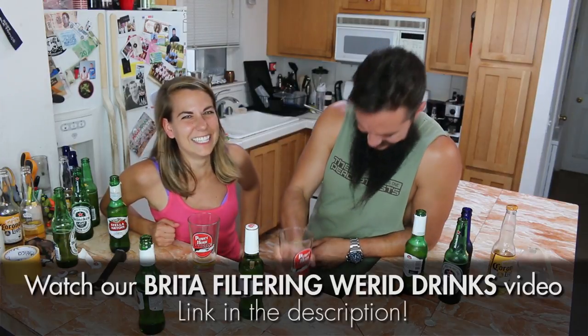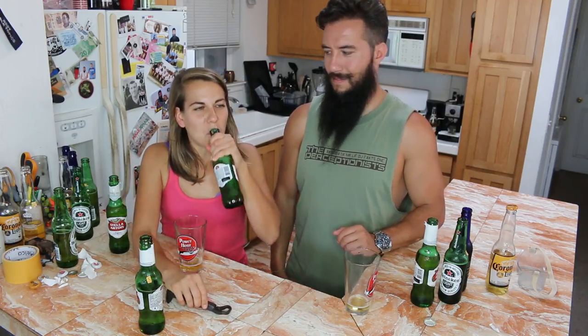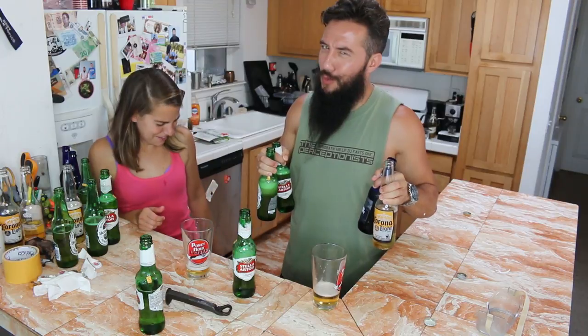You know what? We should Brita filter it. Do we want to try the one that got warm? The one that supposedly I ruined in college? That's fine — that's a great beer. So it sounds like sunlight is the devil.